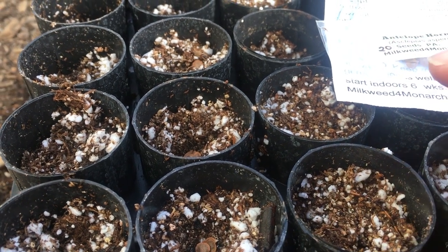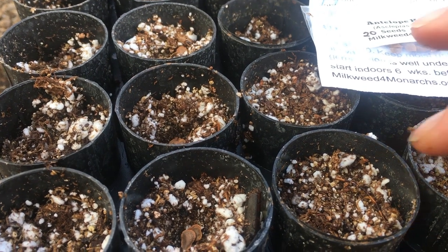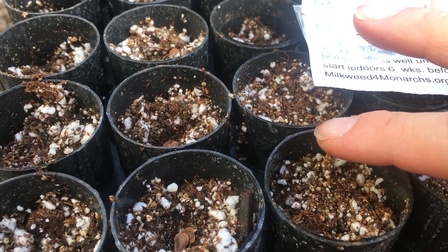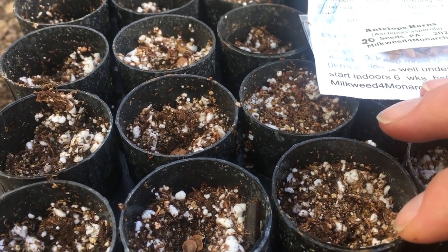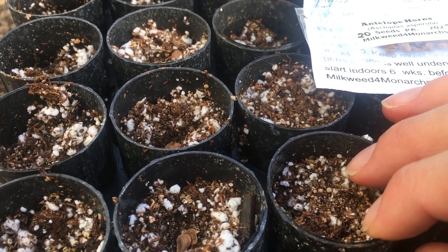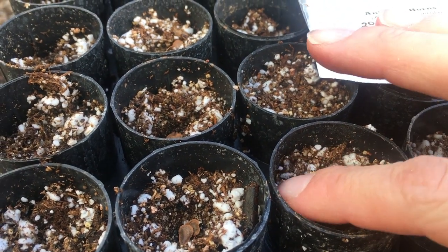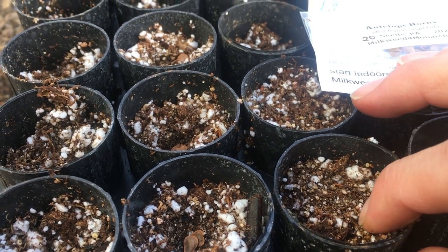The seedling mix doesn't have any fertilizer in it. We do have a video I can link in the description on how to make a seedling mix if you're interested, but whatever soil you use, make sure it doesn't have fertilizer in it. You can get seedling mixes from the hardware store that won't have fertilizer in them.